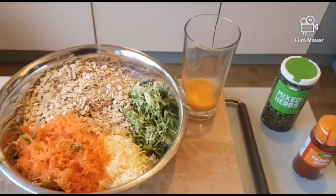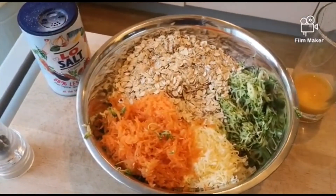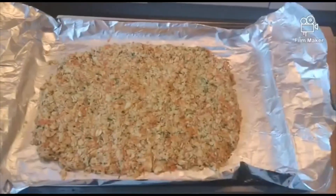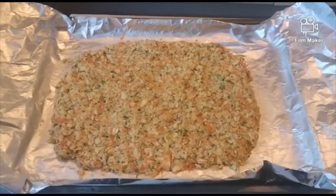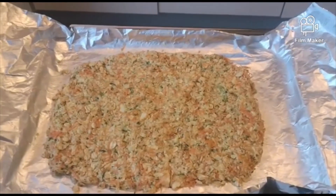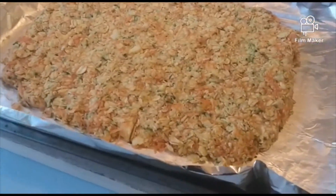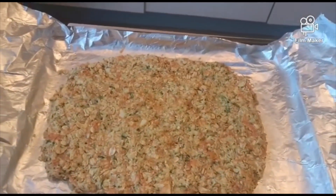You can also use mustard powder or anything you like — experiment a bit to add some flavor. For now we'll just give this a stir. Once it's mixed, press it into a baking tray. Try and get it quite thin — the thinner the better, it'll cook better that way.